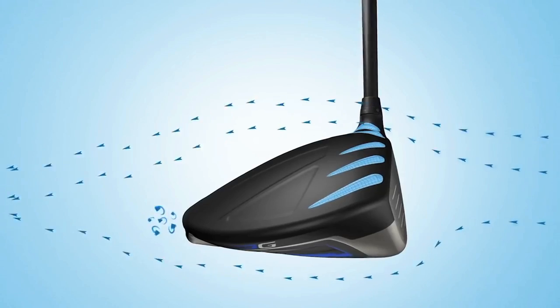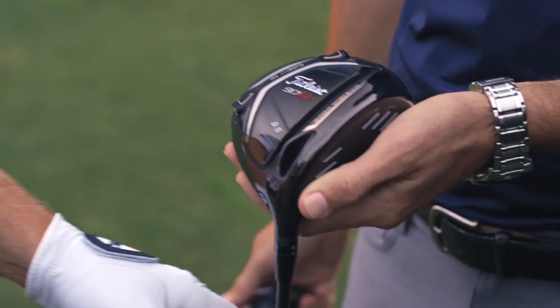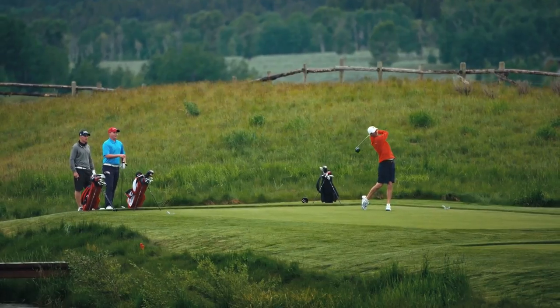Primarily through a low center of gravity, club head aerodynamics, and face flex. And because it's 2017, all drivers can be fine tuned through their adjustability components. Let's check out golf's newest drivers.